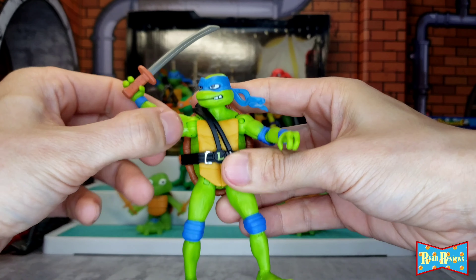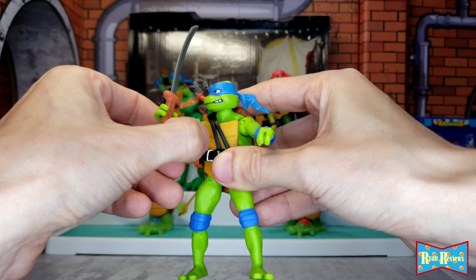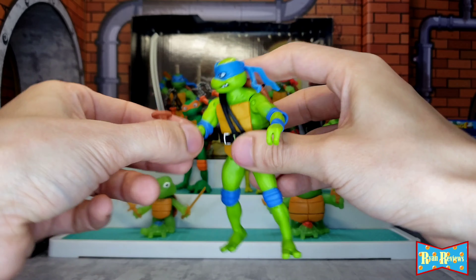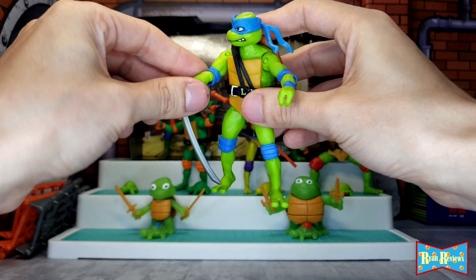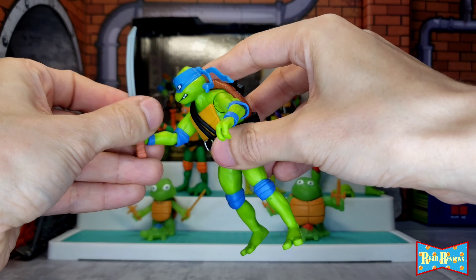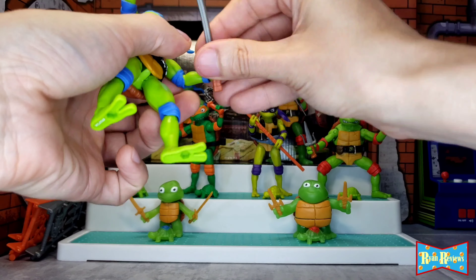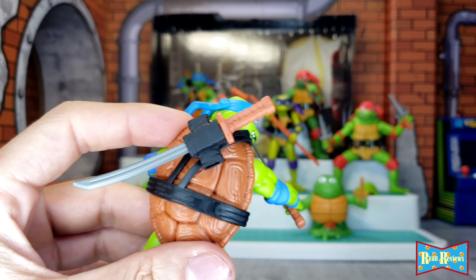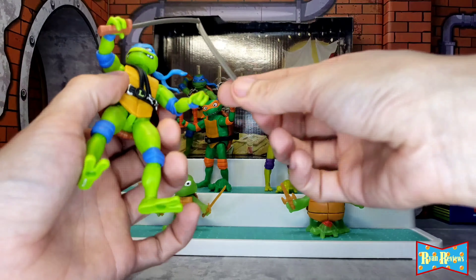Leo's sword comes out very easily from his hands — at least one of them, because it doesn't have much tightness. Full elbow rotation — they all do this by the way, so I'm just using Leo as an example. I like the way Leo looks; he looks really good. The swords fit really easily in the back — they did a good job there. As far as toys for kids, these are amazing.